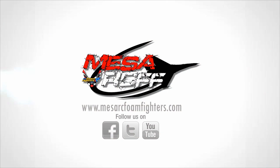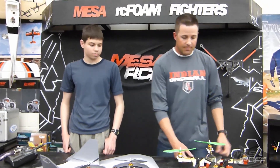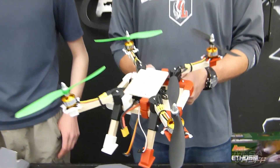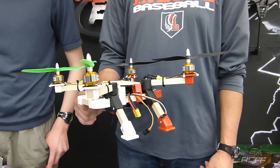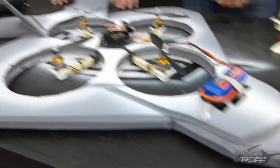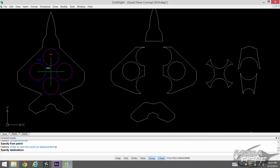Hey, welcome to Mesa R.C. Fallen Fires. It's me, Mr. Marshall. I'm here with Ashton. And before spring break, we had an idea — to take the Quad Lux 350 and incorporate it into a plus-configuration quad and place it inside the body of a jet. We decided to pick the Raptor. And Ashton went to CAD first.